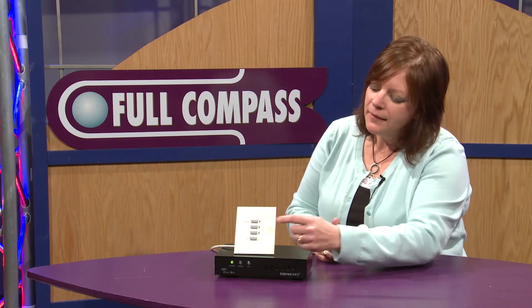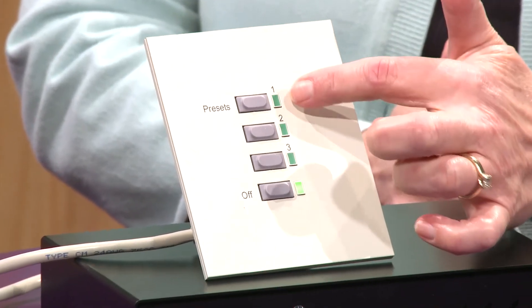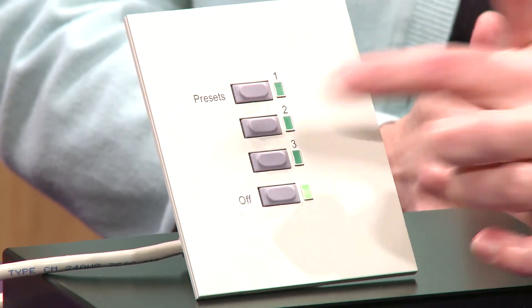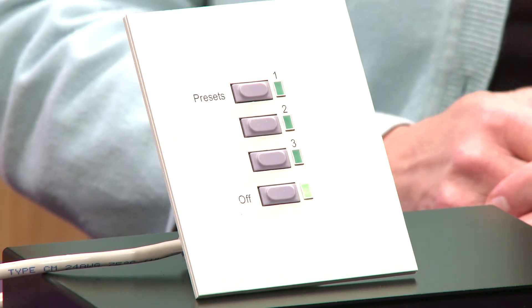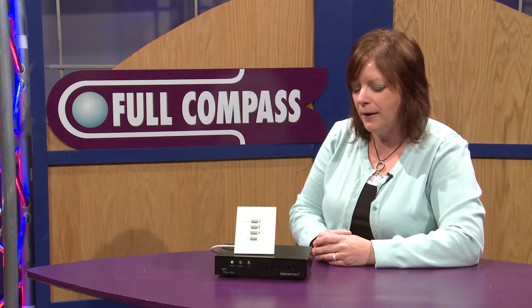This panel here has three presets and I can take a snapshot and record a fade time to that. I can do that for each of those. I also have an off button and that records a separate fade time as well.